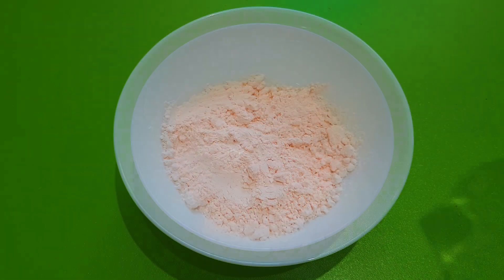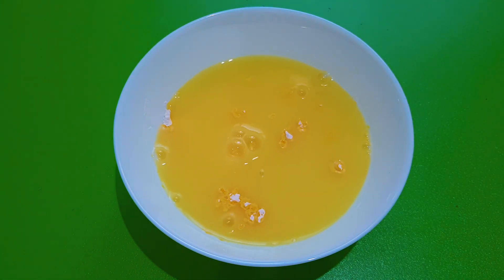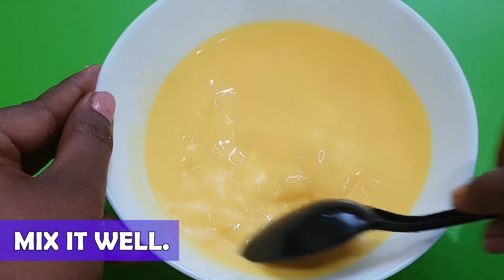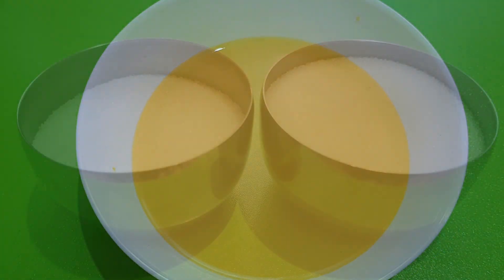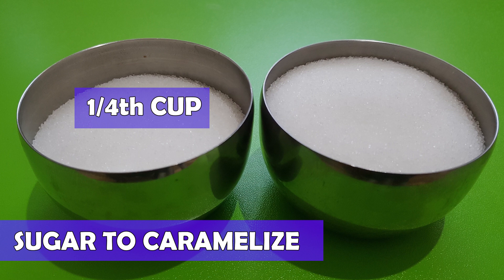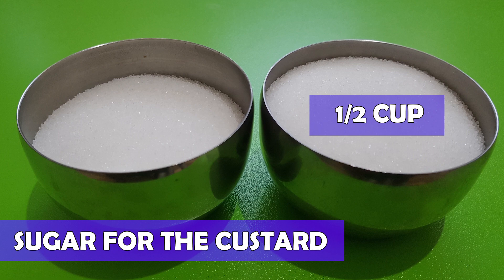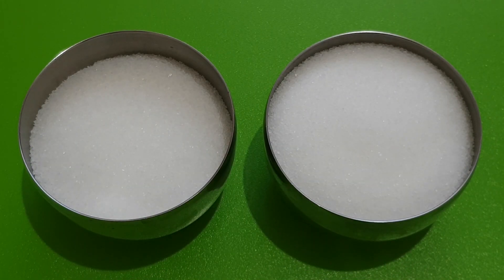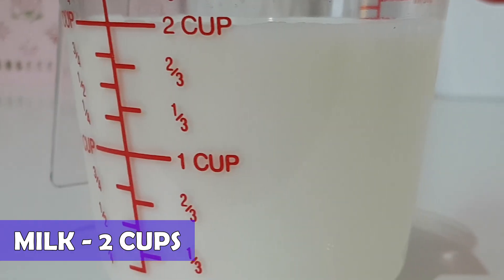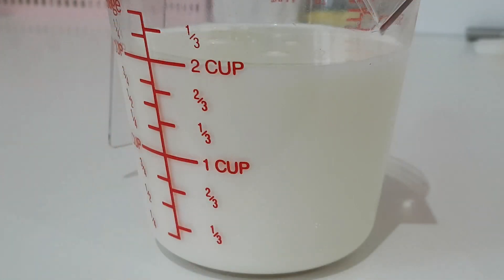Next, take four tablespoons of custard powder and mix it well in half a cup of water. Make sure that it is mixed well with no lumps. I am also going to use a one-fourth cup of white sugar to make caramelized sugar, and a half cup of sugar for the custard. If you are diabetic or calorie conscious, then opt for zero calorie sweeteners. I am going to cook the custard in two cups of milk — I chose milk with full fat for a rich and creamier texture.